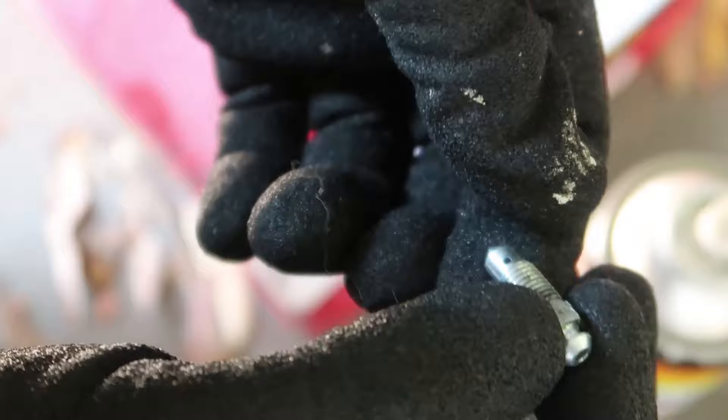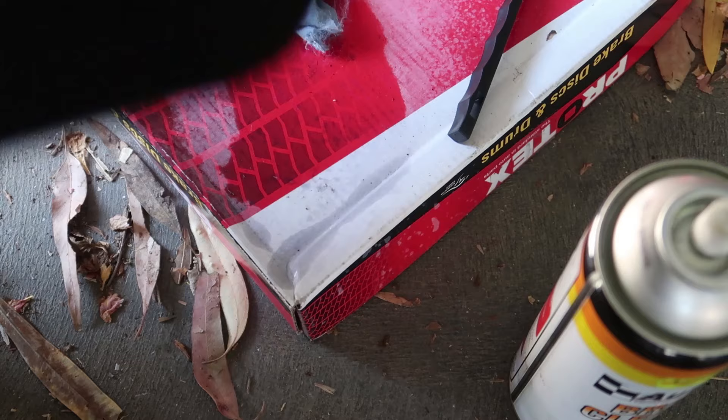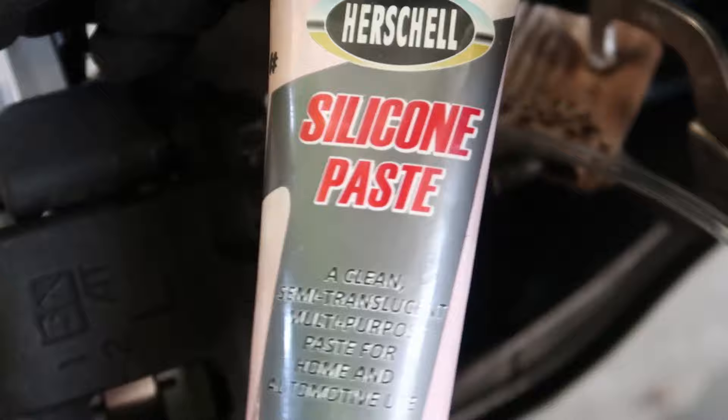Just roll it through so any brake fluid that may have gone in gets cleaned off. That's it. Then we grab this silicone paste.